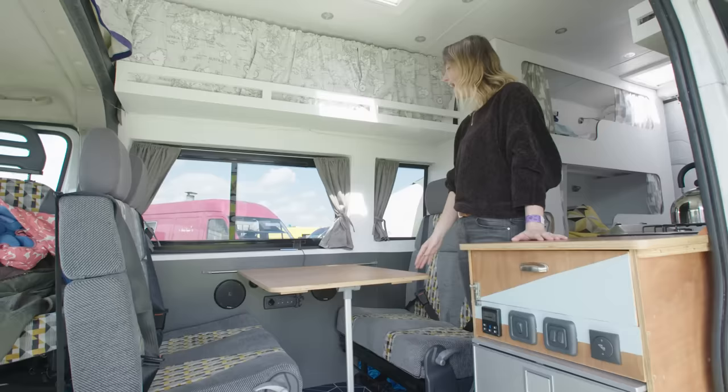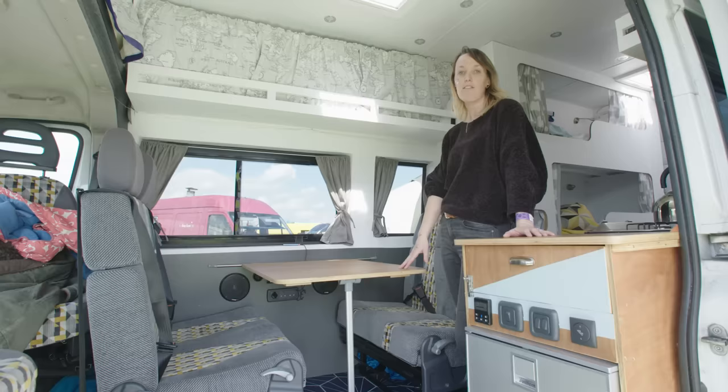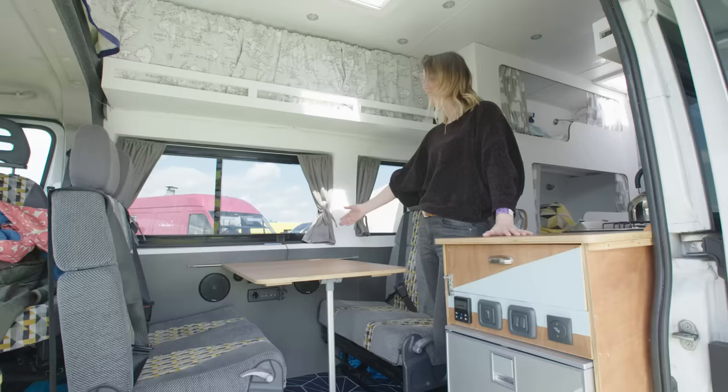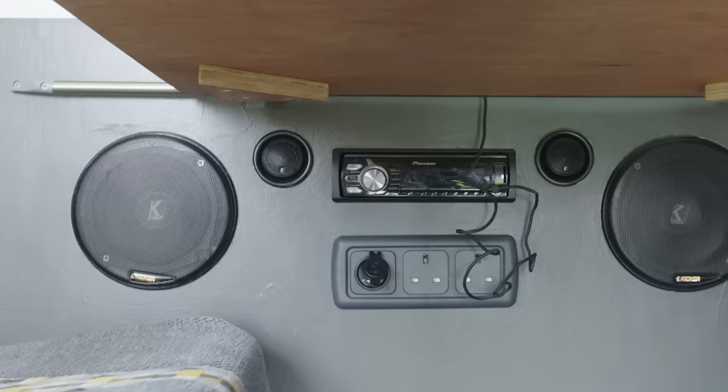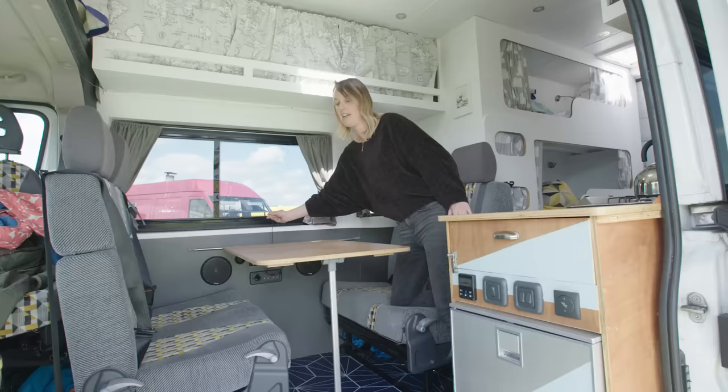We dine at this table and when we're travelling you can have the table up or down. It's really great for travelling because the children can sit and play games. There's also a DVD player that will fit on the back of the driver's seat and here on the wall, which means the children can watch a film when travelling. They also have their own stereo here which can be controlled so they can listen to their own music — it entertains them through long drives through Europe.